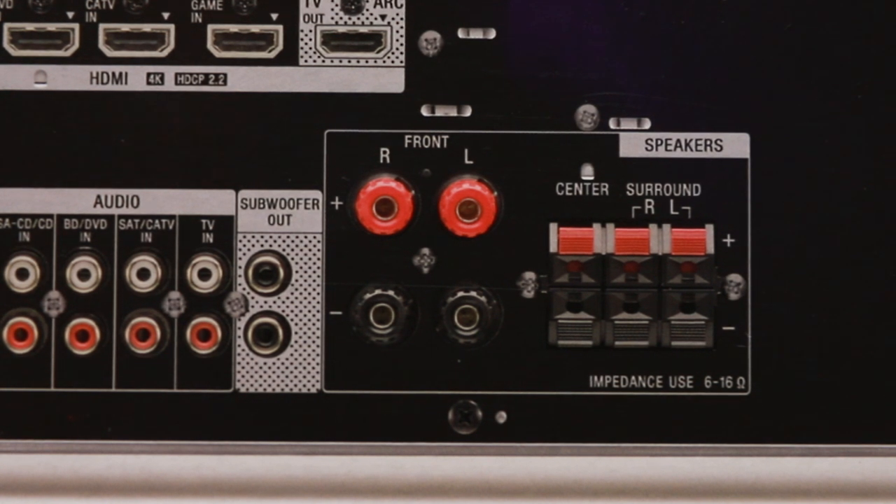My only gripe about this receiver is that I wish all the speaker connections were binding posts like the front right and left channels, instead of the spring clip connectors used on the center and surround. It may not be a big deal for some, but I like consistency, and this is just messing with my OCD.